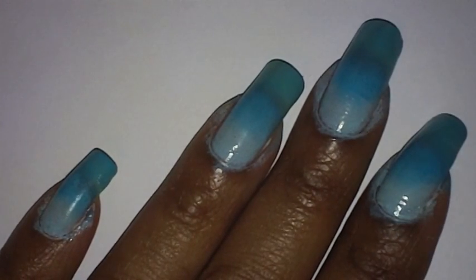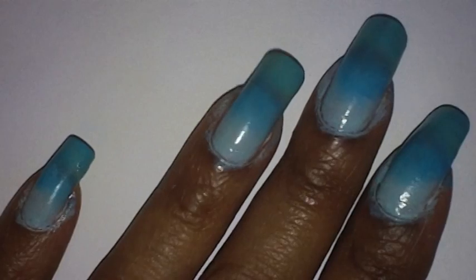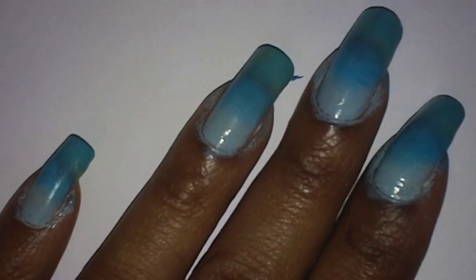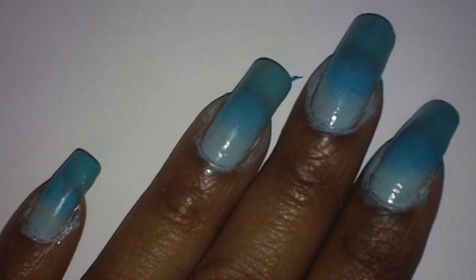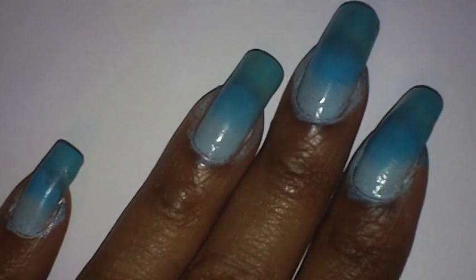I'm going to try to use four different colors to blend and fade them into my nails. My nails are not extremely long so I might not be able to fit all four colors. If your nails are short, you can just do two colors and it will still come out nice. I'm going to try to squeeze four colors in though.